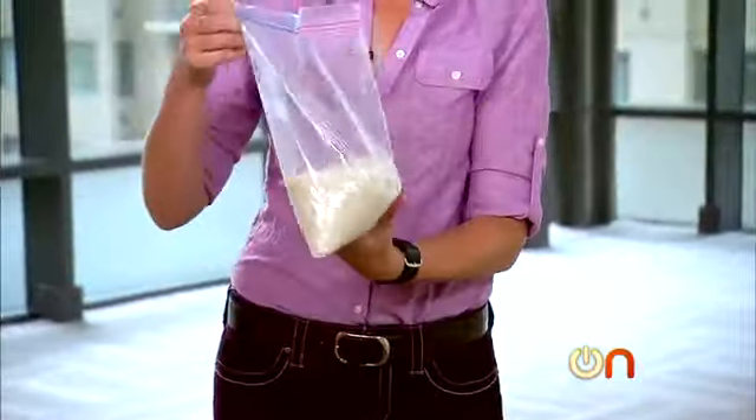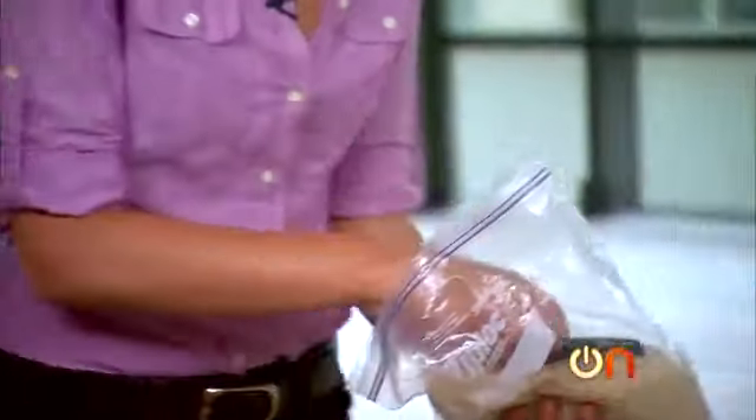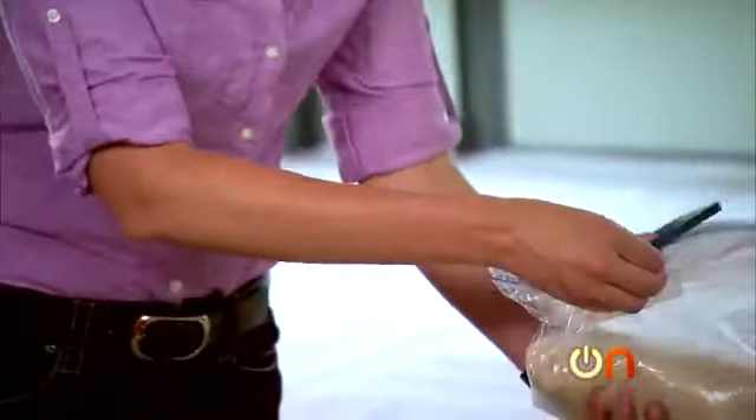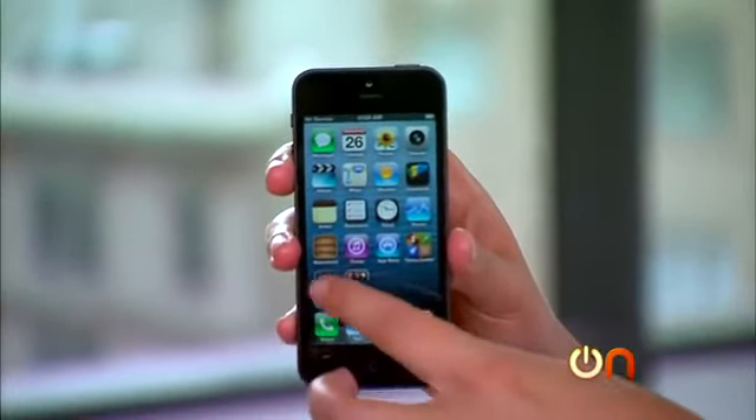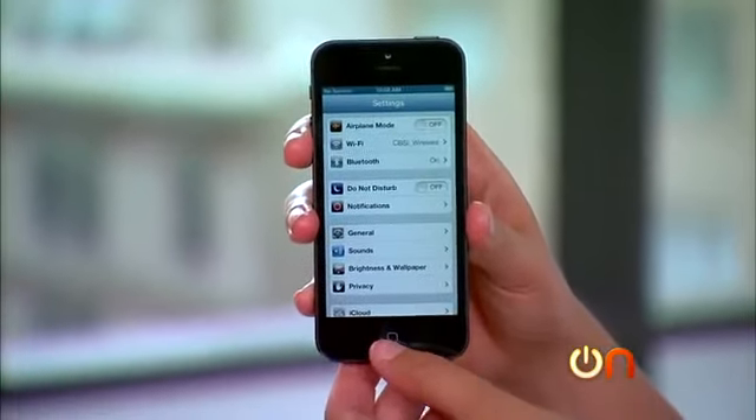Let's see how our iPhone 5 did with the water test — we've had it in a bag of rice for about 36 hours. It was on when it came out of the fish tank, but sometimes the water sinks in a little later. It's on, screen seems perfectly responsive. Just like the iPhone 4S, this one has no problem with a short dip — which is good news for a lot of you.